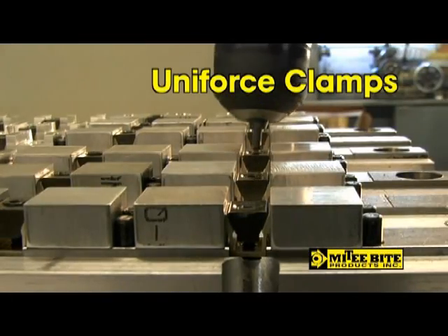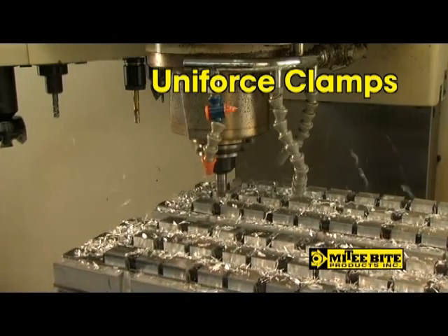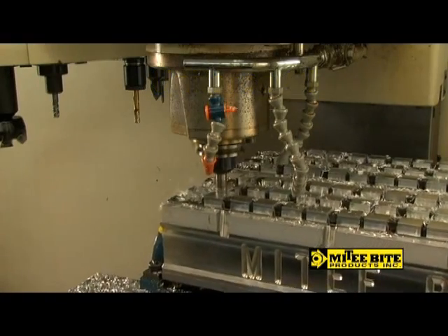Focus on Mighty Byte Uniforce Clamps with its wedge design. One clamp holds two pieces, saving you time and money — so much time that many Uniforce users are cutting production time in half. Let's show you how.